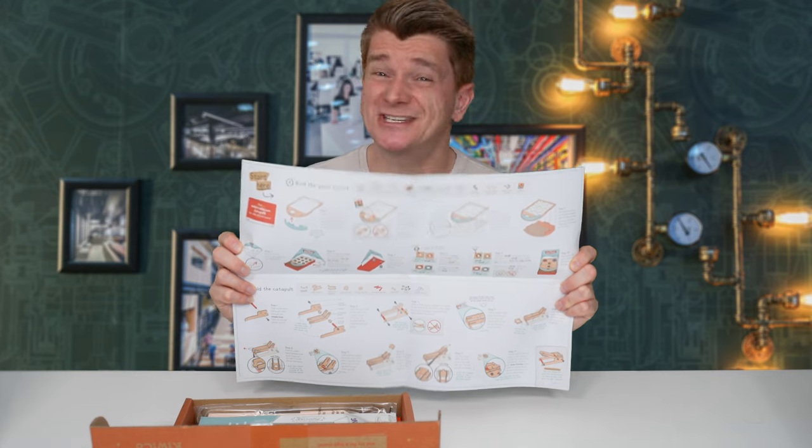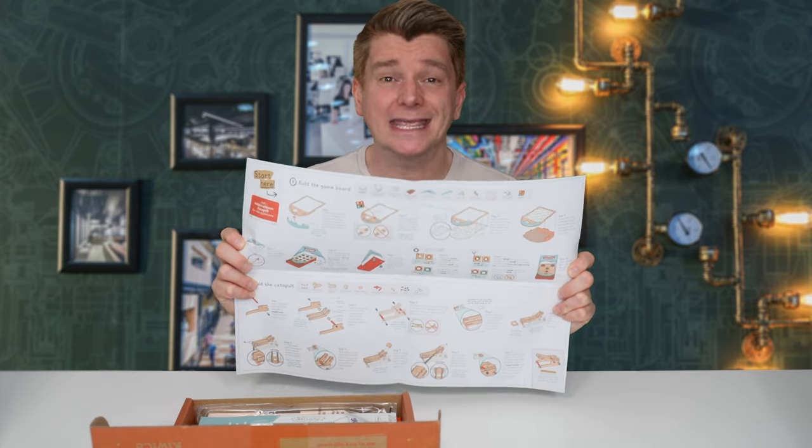Inside is the blueprint, which is essential for assembling the Arcade Catapult together, and the Tinker Zine. If you guys have seen my KiwiCo Tinker Crate videos before, you know how much I love the Tinker Zine. It always has really cool information about the kit you're assembling and then further links in case your curiosity has peaked and you want to investigate a bit further.